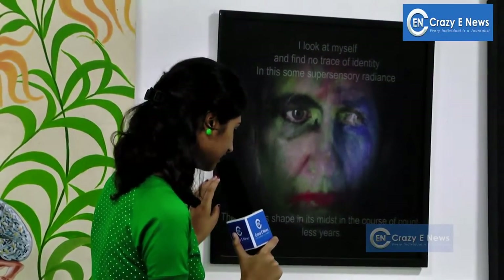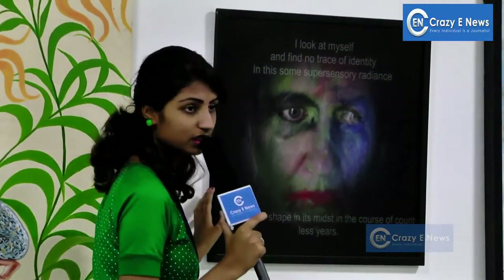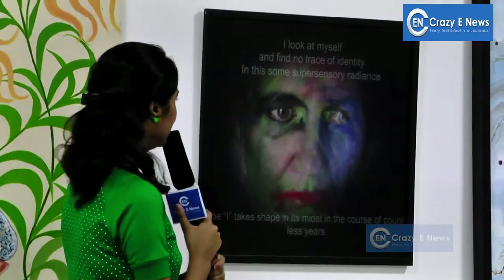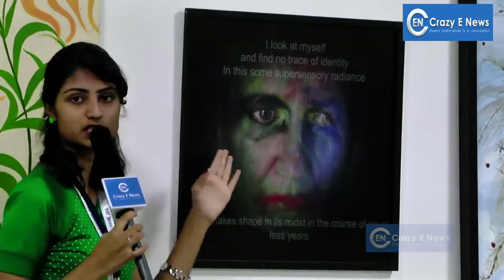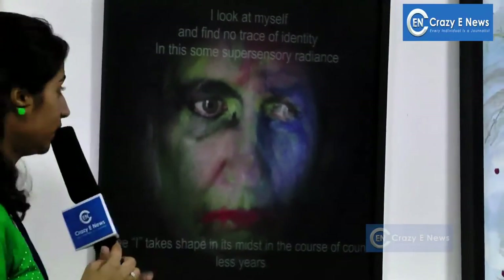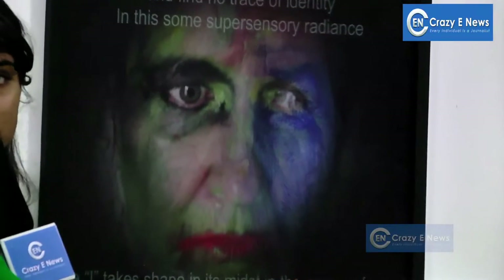The title is 'Bindi Ball is Deeply Superficial.' This is a 3D lenticular print. If you look at one side, it's a blue color. If you look at other sides, it's normal.